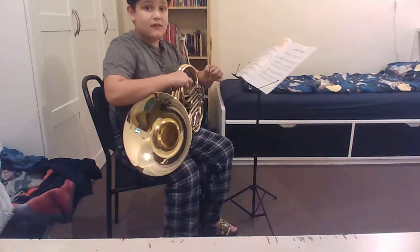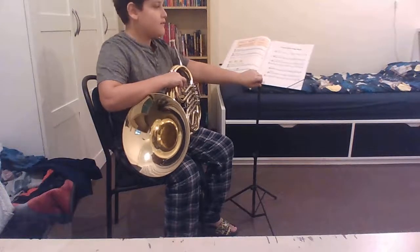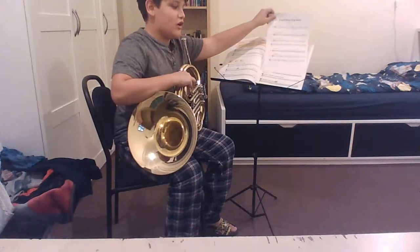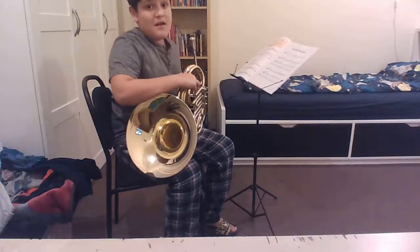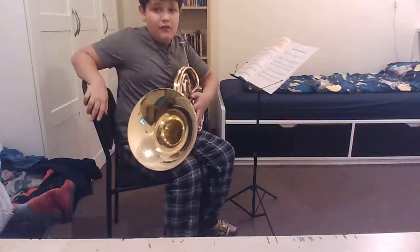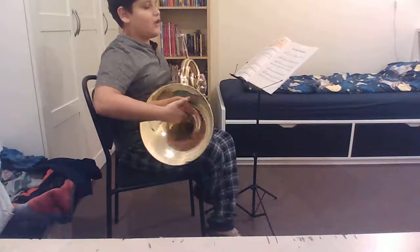Materials: pencil, music stand, French horn song sheet that I'm going to be playing the song off of, my chair which is stable and has no armrests, my instrument, and the correct posture.